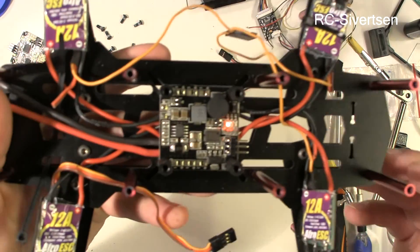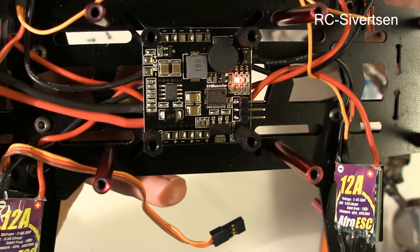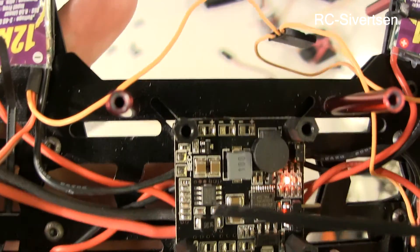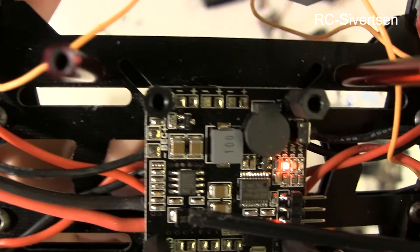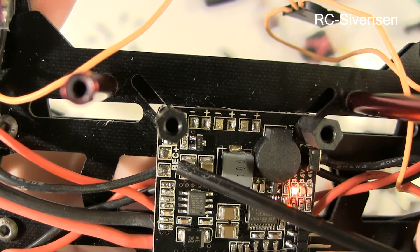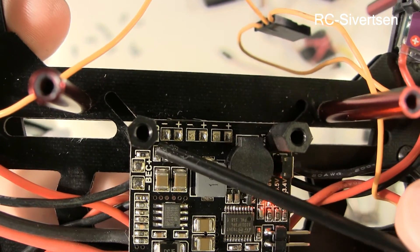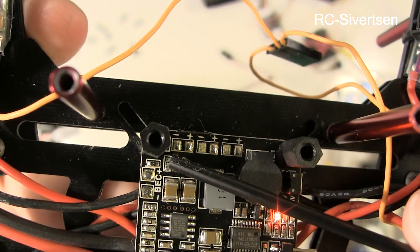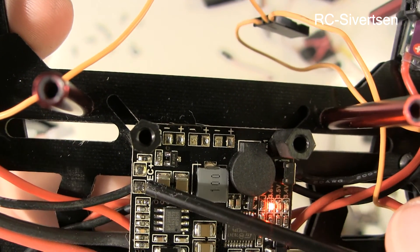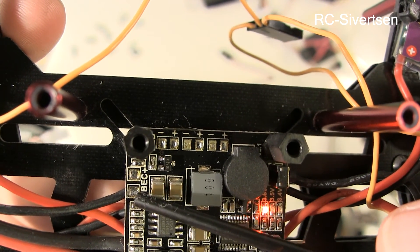What I wanted to point out — it's very tiny so I'm not quite sure if I'll be able to show it, but let me find something that is not conductive. So this power distribution board has a BEC built-in. By default this is 5 volts, but you can change it to 12 volts — you have to remove this resistor right there. Just beside the BEC there is a resistor and there are some solder pads on this side which have to be connected. When you remove that resistor and connect those two pads, this BEC will output 12 volts.